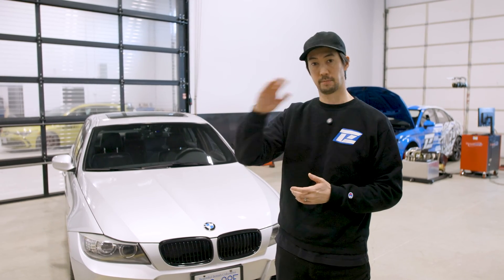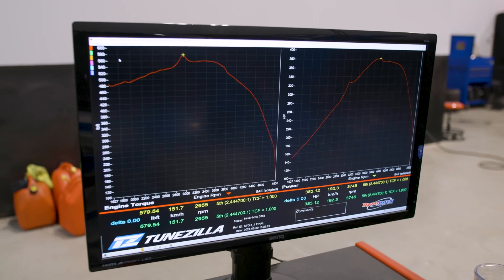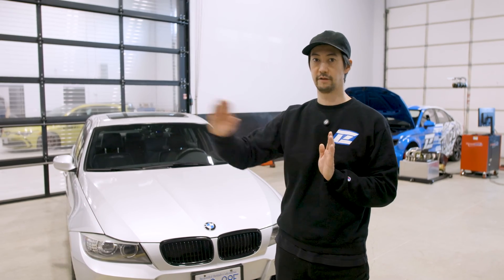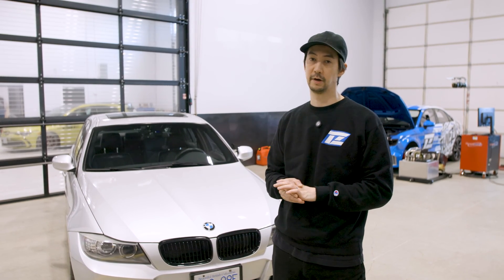With the 2.9 tune using the stock fuel system, it starts to taper off right after the 3,000 RPM mark. With the upgraded fuel system and the 3.14 tune, we see another 25 horsepower in the top end and almost 30 foot-pounds across after 3,000 RPM. So that carries out way farther in the RPM range, gives you a lot more top end, makes the car really nice to drive at higher speeds on the highway, cruising.